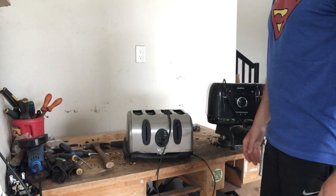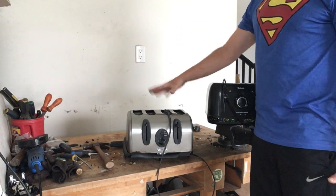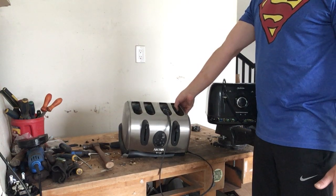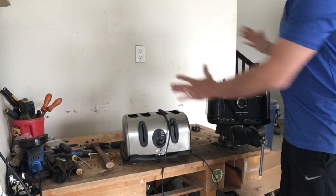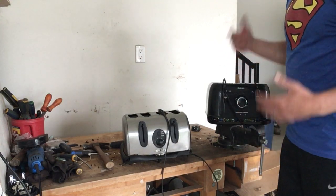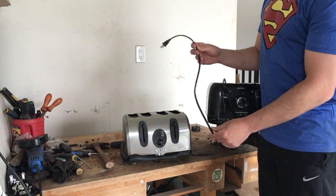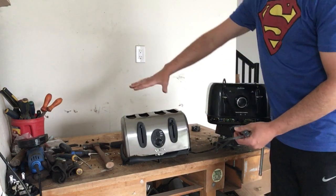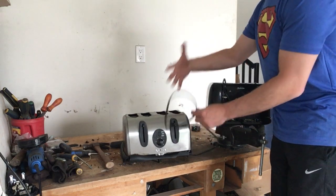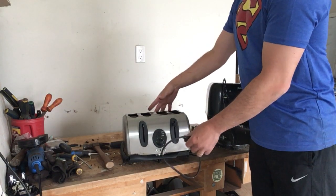Hello scrappers and planet lovers, Tin Man here with another video. Today I'm going to show you how to take apart this four slice toaster. Both of these I found on garbage day, and unfortunately both of them don't work. A lot of times scrappers will just drive by, cut the cord off, and leave everything else. I like to take everything because there are a lot of goodies inside.